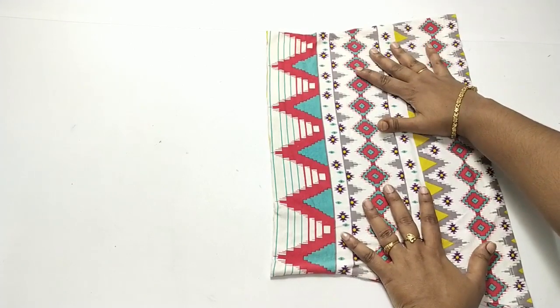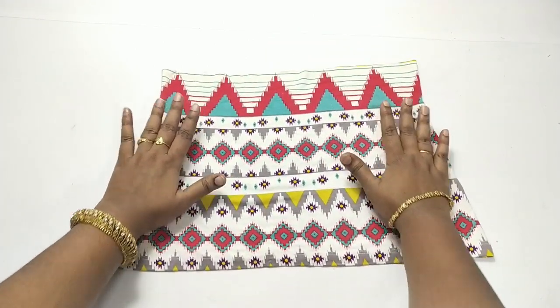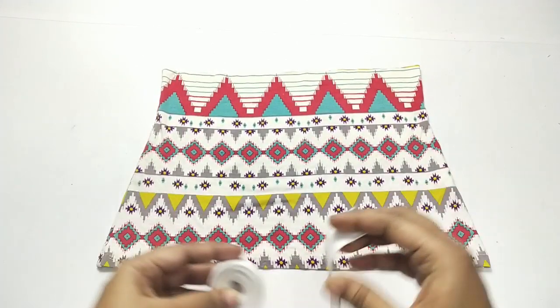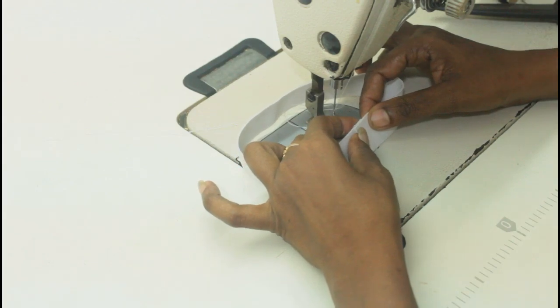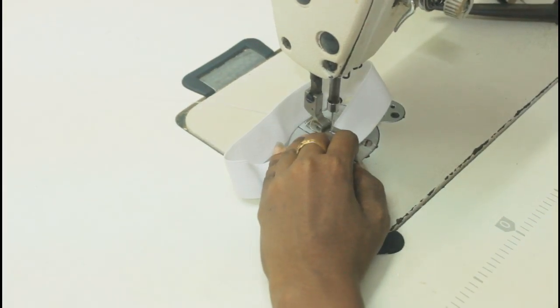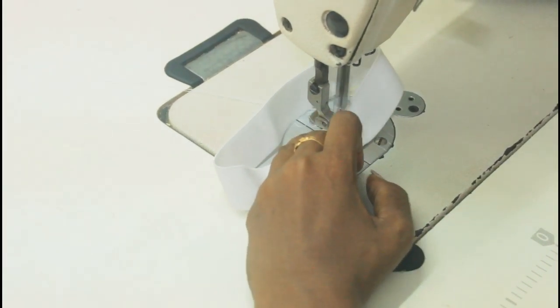This is the skirt part and we are going to make the skirt within two minutes. This is the elastic I'm going to use. The waist — if the waist of the kid is like 15 inches, you have to take the elastic for 13 inches, so you minus 2 inches from the waist of the kid.